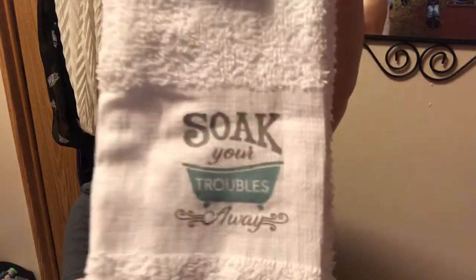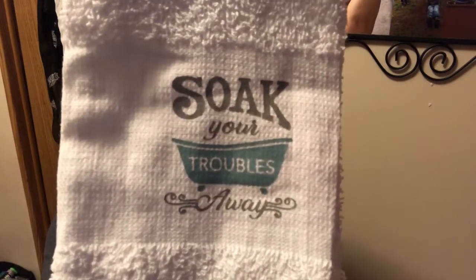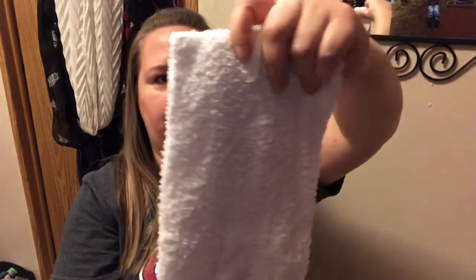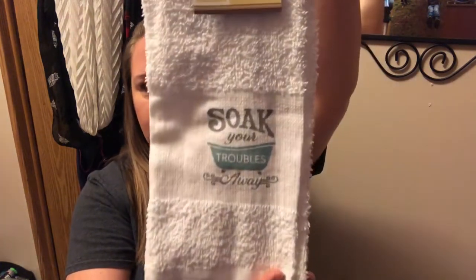The next thing is kind of a wishlist item. I really wanted the black one with the lemons, but this was the only one I was able to find. It's okay because it matches — it's going to my kids' bathroom. It says 'soak your troubles away' with a cute little old-fashioned tub on it. These are the nice 100% cotton thick hand towels.